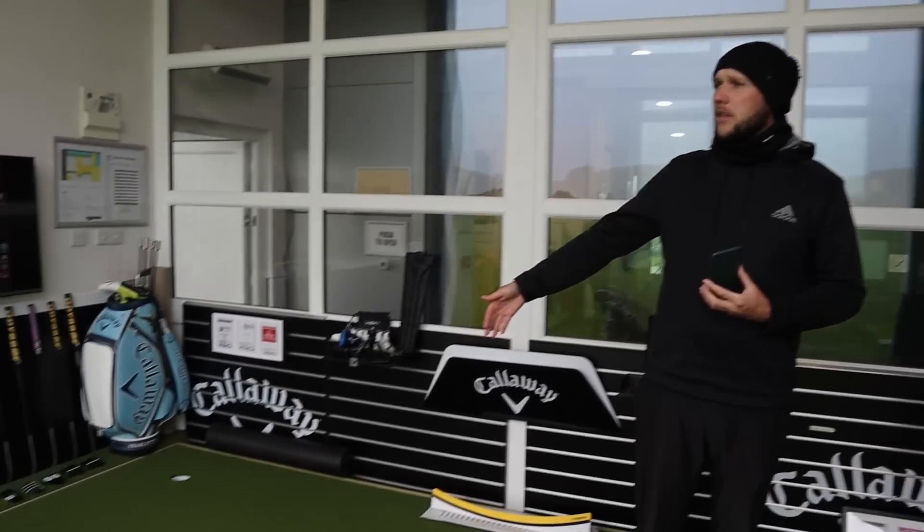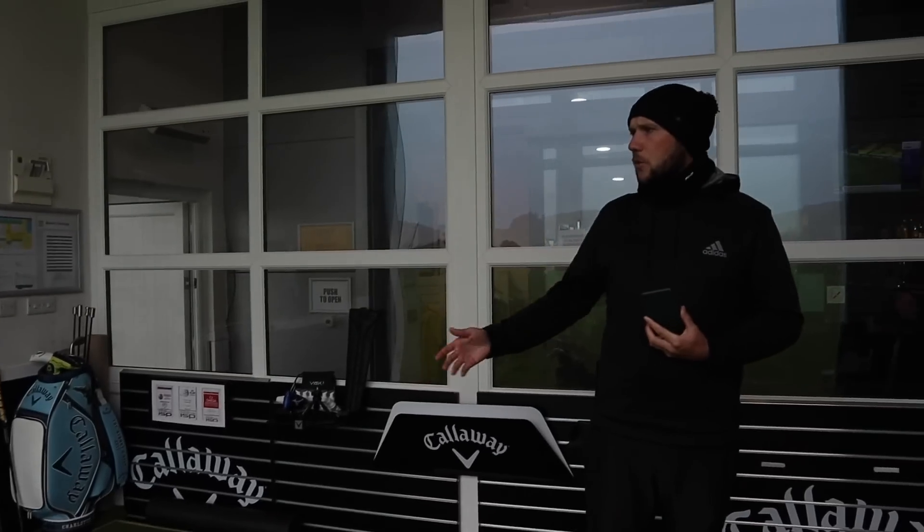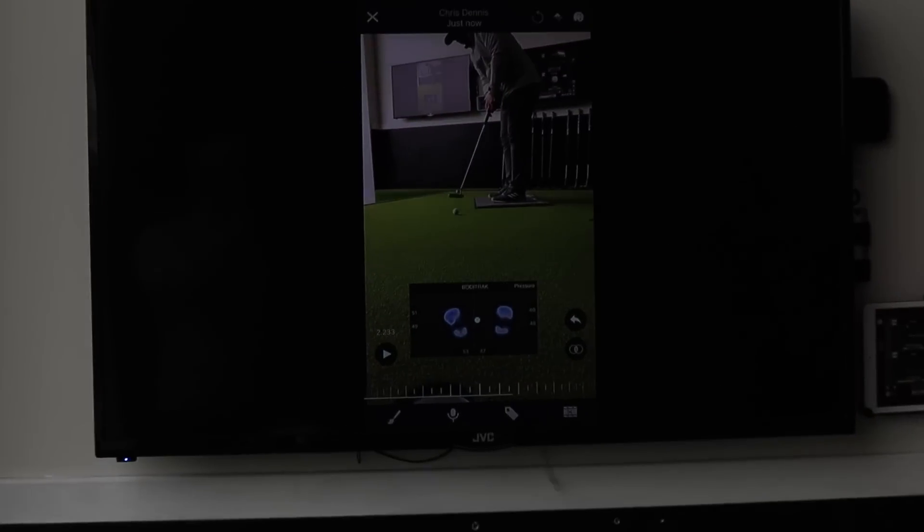What we've done is looked at James's pressure. In a normal titleist fitting they just see if it suits you as you stand over the ball. Today we want to show you what the difference makes. We know this putter was fitted for James and we can see that it helps him with his setup — we can see that throughout his stroke.